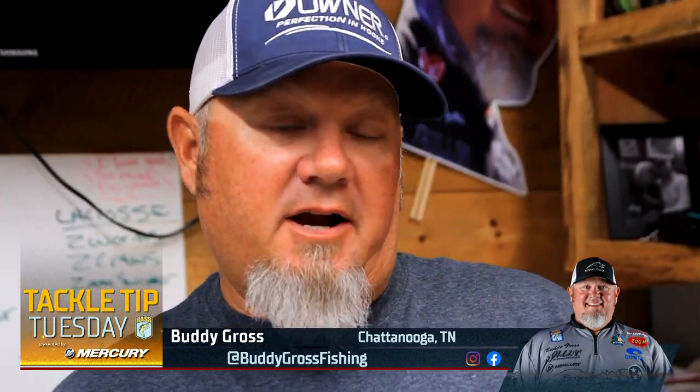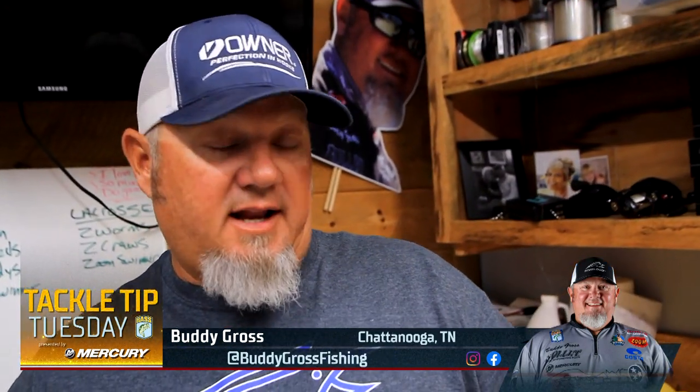Hi guys, Buddy Gross here, Bassmaster Elite. I want to talk to you a little bit about my hired jig setup and how I throw it, and kind of how I work it based on the conditions.